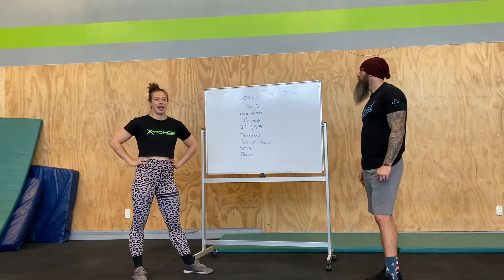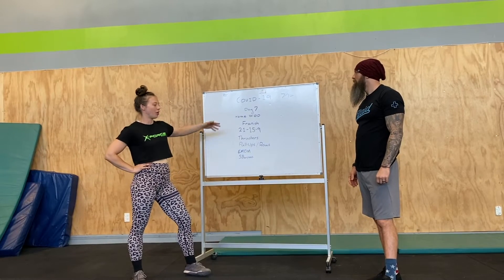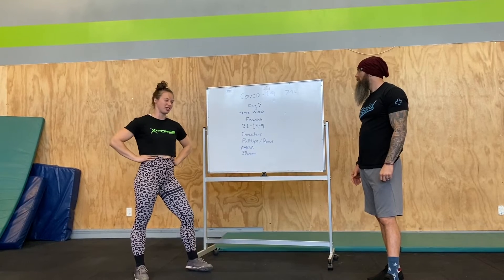Hi team, day 7 of our quarantining. We've got HomeWOD Fran-ish — a little bit dirty Fran.